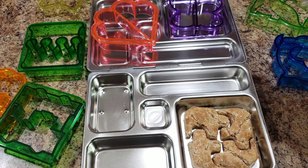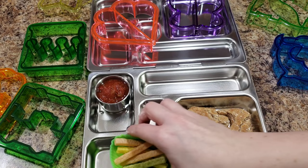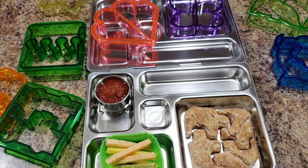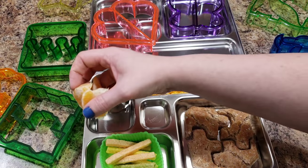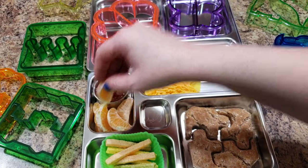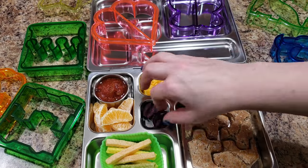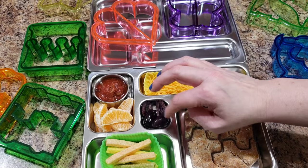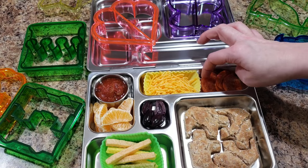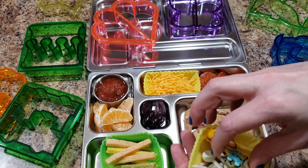For her lunchable we are going to pack some homemade sauce my brother made — that's delicious. Some veggie straws, which I haven't packed for her in a long time so this will be a big treat. Some cheese for her pizza, maybe a few oranges, some black olives, and some pepperoni.